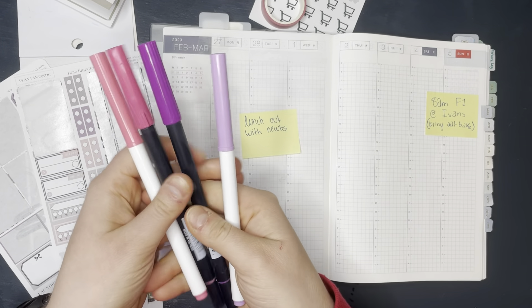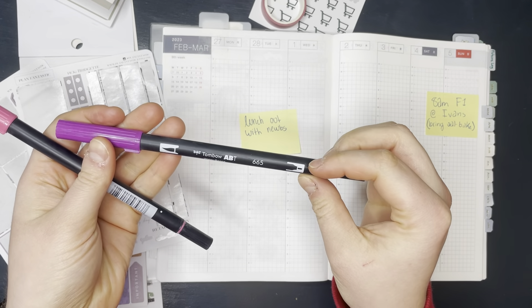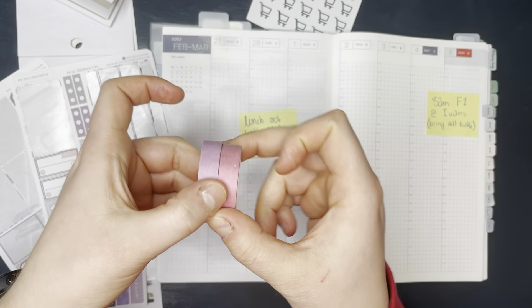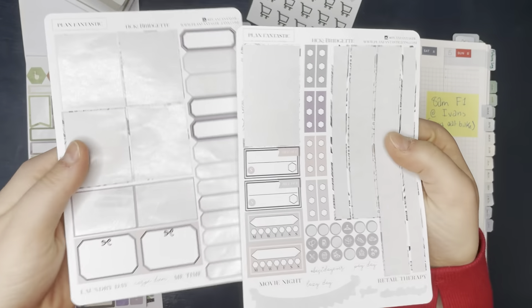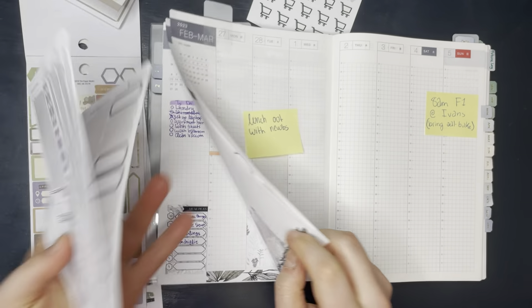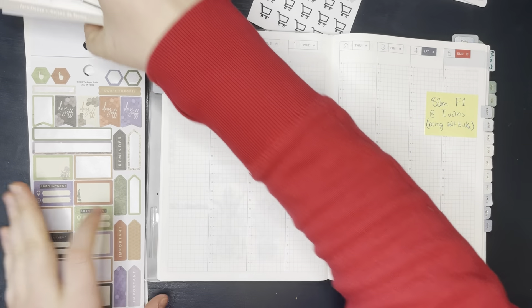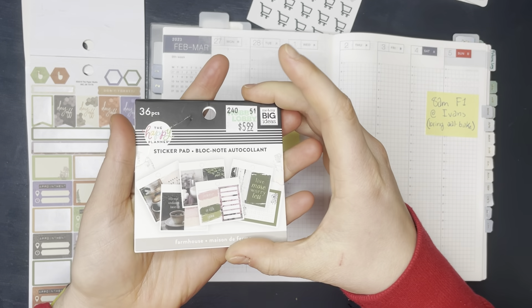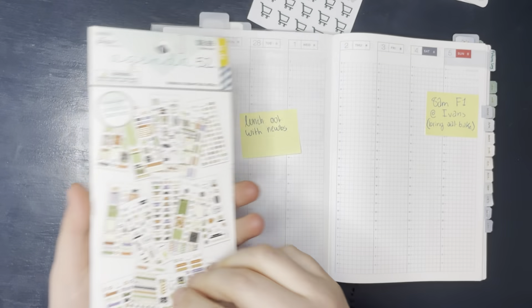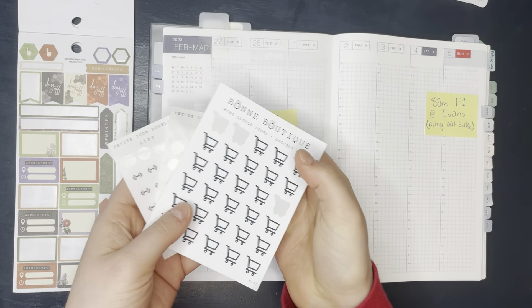I have out a couple random markers, some Crayola super tips, and then some Tombow dual brush pens. I have two washi tapes. I have the leftovers of the Bridget kit, which I think I used two weeks ago. I'm just going to try to use up some of the leftovers. I have this little pad from Happy Planner, as well as this pad from Agenda 52. I also have the Bond Boutique stickers that I have been using the past couple weeks as well.